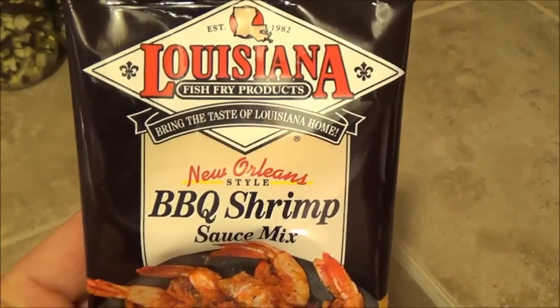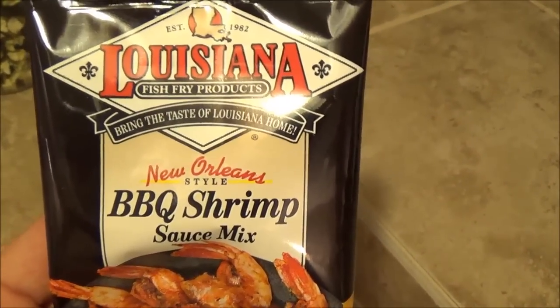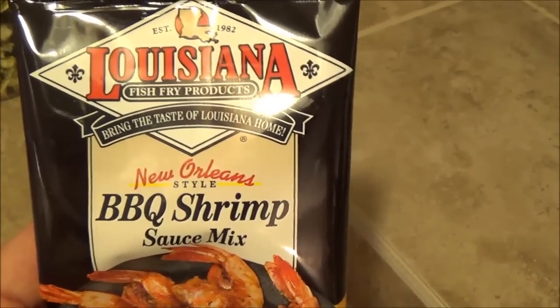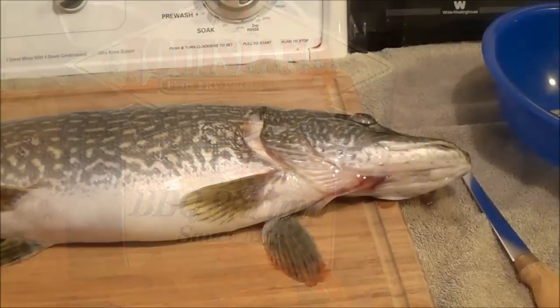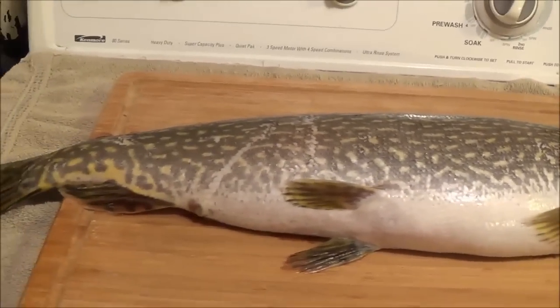So this time I found this at the store and I've never tried it before — this barbecue shrimp sauce mix. I have to change it a little bit. I don't have five pounds of shrimp; I'm going to end up with maybe two and a half pounds of fish here. Anyway, we're going to make this up and see how it tastes. First thing I have to do is clean up this six and a half pound northern that I caught ice fishing.